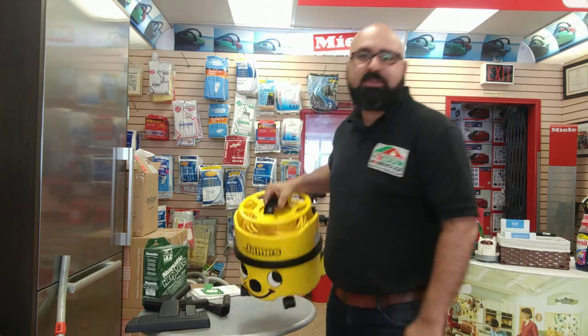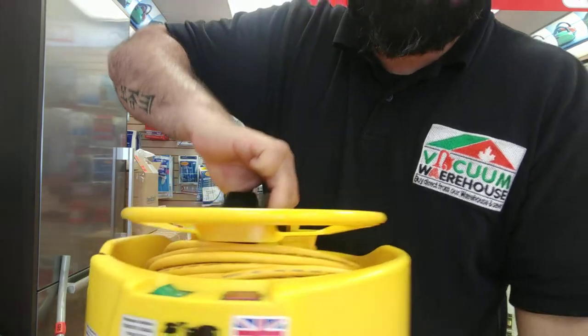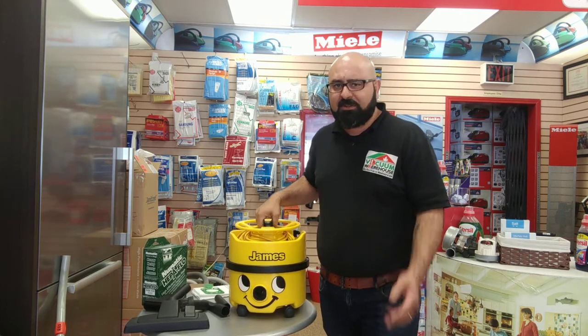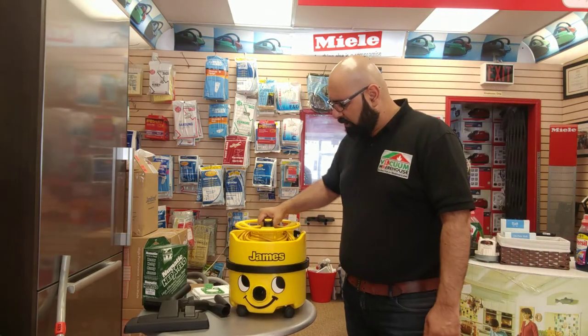Hi everyone, I want to introduce you to a very good friend of mine today — his name is James. James is from a company called Numatic. They're out of the UK; that's where these vacuum cleaners are built. Numatic has been in the business for decades and they have a huge lineup of different types of vacuum cleaners for different applications and settings. You may be familiar with James, or his bigger brother Henry. There's also Hattie, Charles, and George, which are the wet and dry vacuum cleaners.